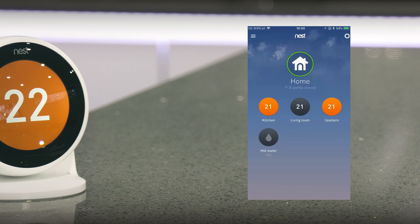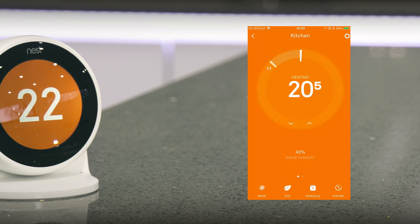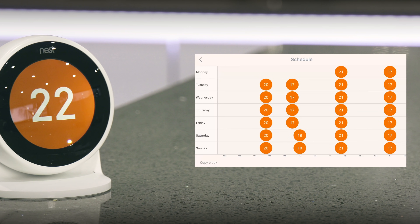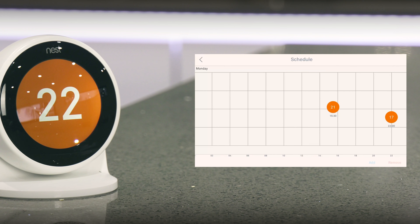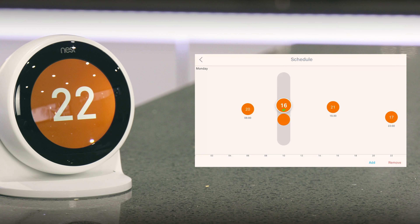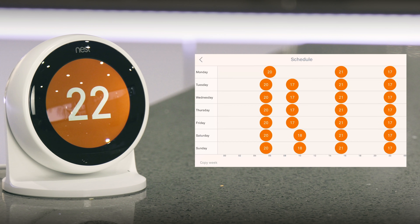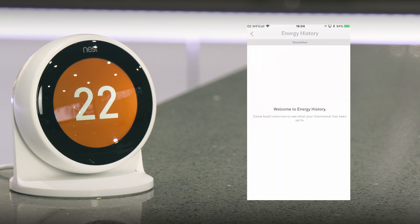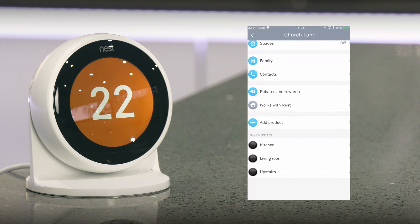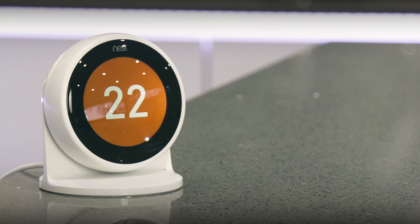On the main Nest home screen in the app, we've got kitchen, living room, upstairs radiators, and hot water. Going into the kitchen, you can manually adjust temperature by dragging around the dial or using the arrows. For scheduling, click Add in the corner — for example, set the kitchen to 20 degrees at 6am, and drag it back to 16 degrees at 10am. Click Remove to delete any entry. The History tab becomes active after two or three days, and you'll receive a monthly home report by email. In the cogwheel settings you'll find Home Info, Home/Away Assist, Spaces, Family Contacts, and more.